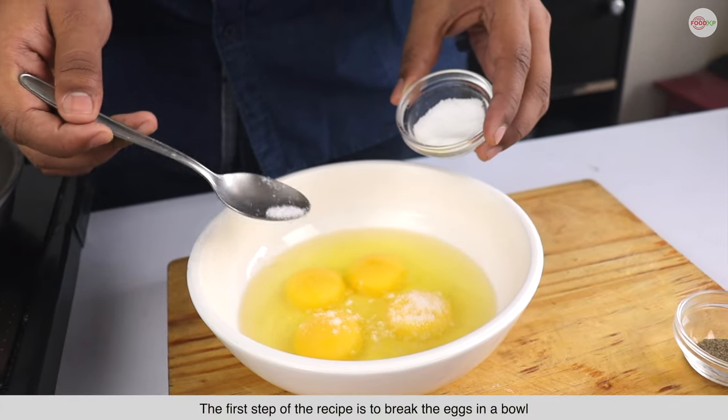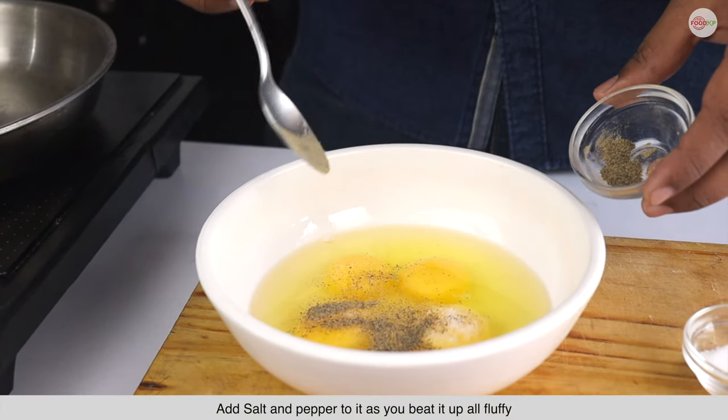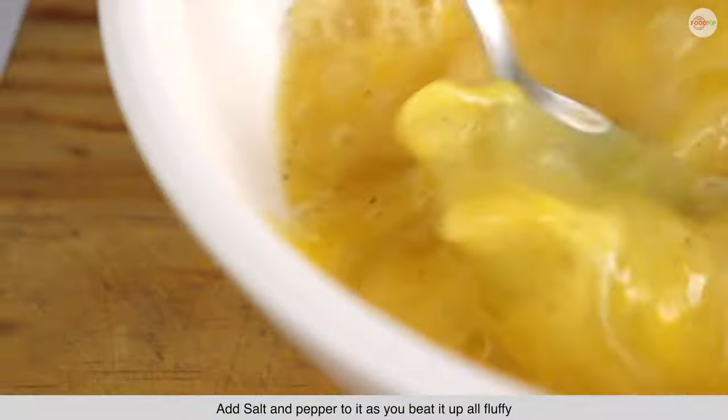The first step of the recipe is to break the eggs in a bowl. Add salt and pepper to it as you beat it up all fluffy.